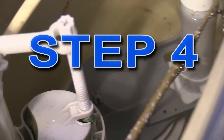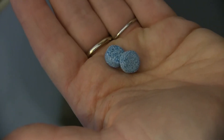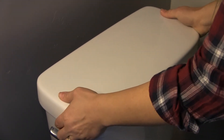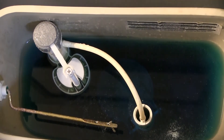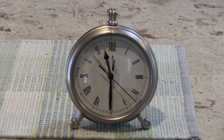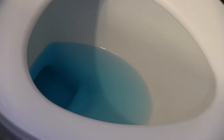Step 4: Flapper die test. The flapper valve is the rubber stopper at the bottom of the toilet tank. A dye test will tell you if the flapper valve is leaking. Put the blue dye tablets into the toilet tank and replace the lid. You can also use a few drops of food coloring instead of the dye tablets. Without flushing the toilet, wait 15 minutes. Once the time is up, check the water in the toilet bowl. If the water in the bowl is blue, your flapper valve is leaking and must be replaced.